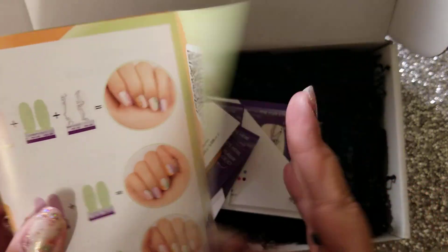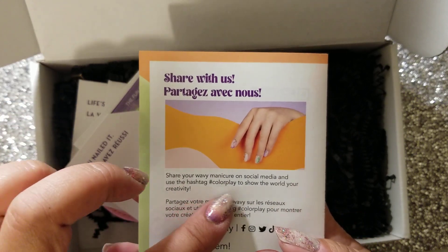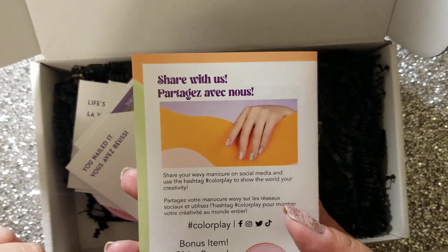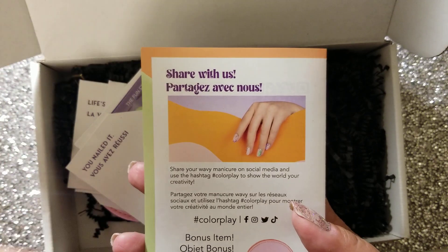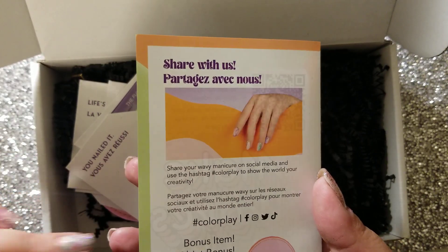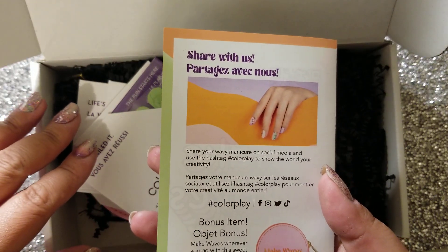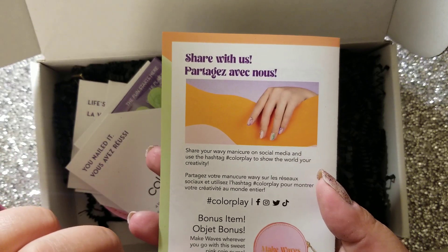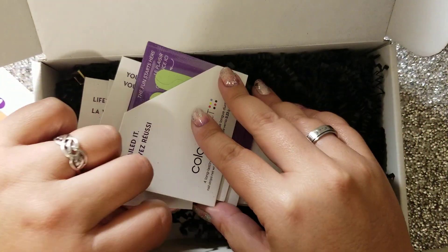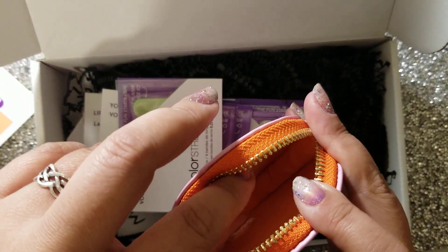This is Make Waves. You can share your mani — share your wavy manicure on social media and use the hashtag #colorplay to show the world your creativity. I haven't been doing that. I feel like I should, but I keep forgetting whenever I do my Mixed Mannies. Maybe this month I'll actually do it because I'm reading this out loud, ingraining it in my brain. And then the bonus item — the ColorPlay boxes typically come with a bonus item. Make Waves whenever you go, wherever you go, with the sweet pink coin purse. I've already seen sneak previews of these from my ColorStreet nail friends.